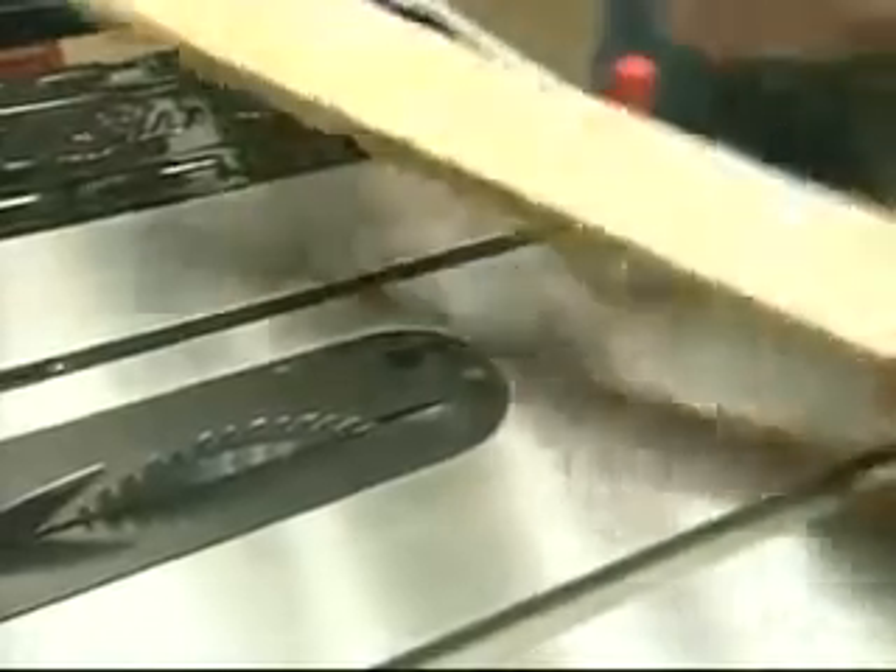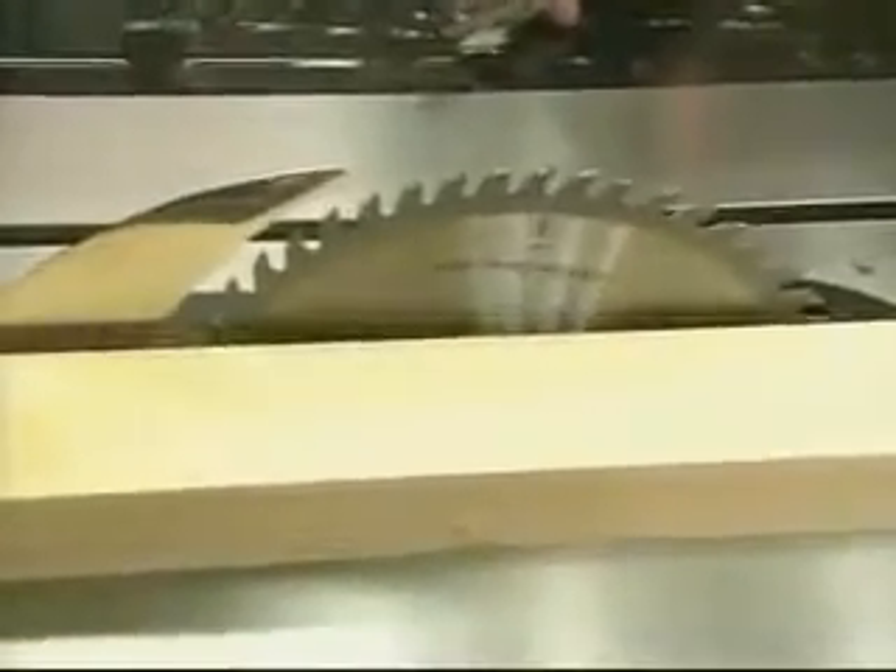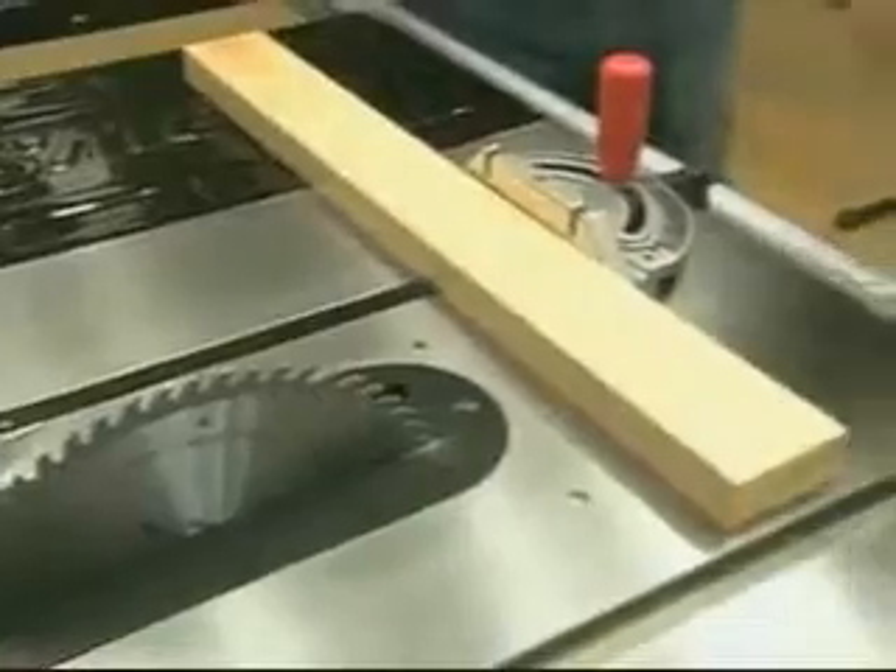Let's see this thing operate. I've removed the blade guard, and the next thing I want to do is raise the blade up so we can really see what happens here. Okay, so this is just for demonstration purposes here. Put on my safety glasses.